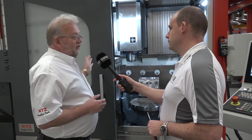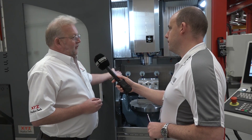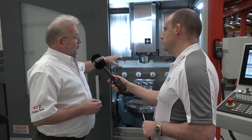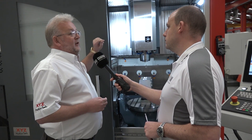That's a very important factor. This has got a 600 millimeter Y-axis, and what that means is that when the table tilts vertical, we can machine a component that's 500 millimeters long. We've got 600 millimeters of travel but the spindle can only travel 100 millimeters behind the table.